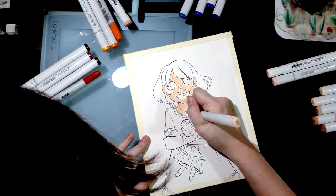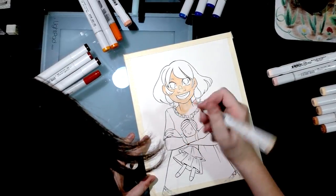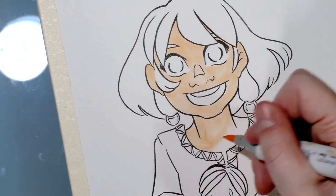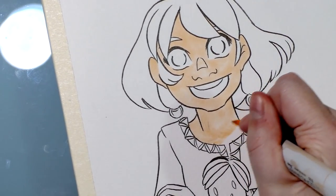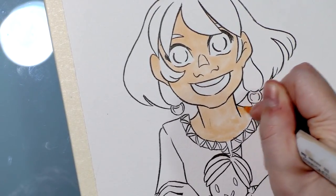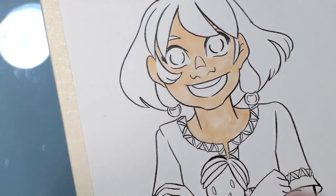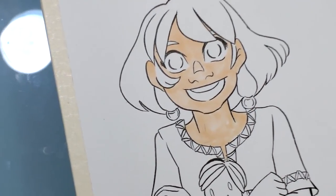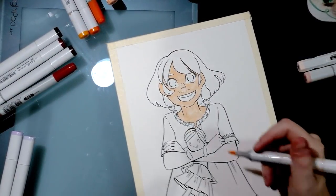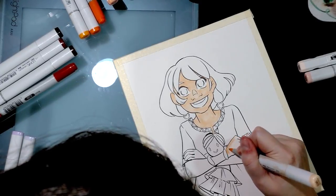My E00 marker is running a little bit low, and when that happens you start to get smudging — particularly noticeable in light areas like skin. I'm going to take a quick break and refill it. All right, I refilled that marker.